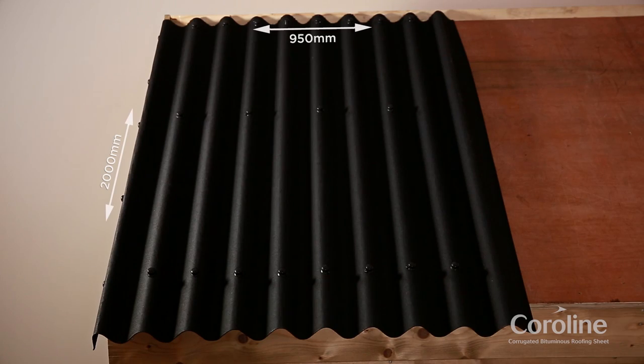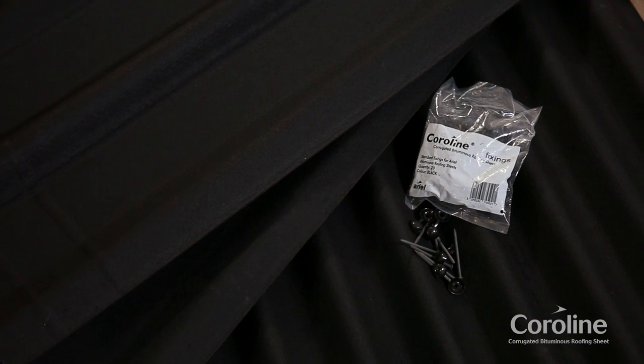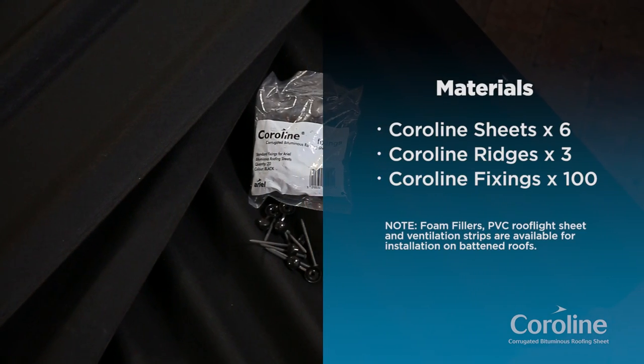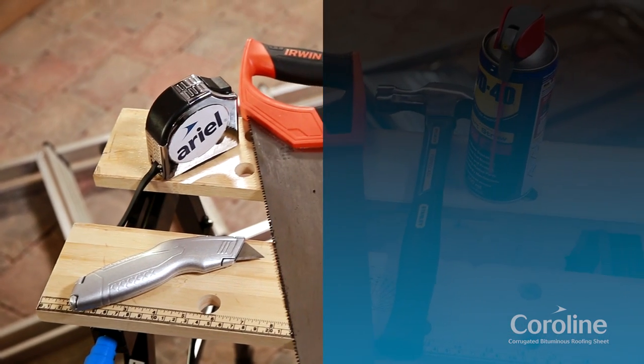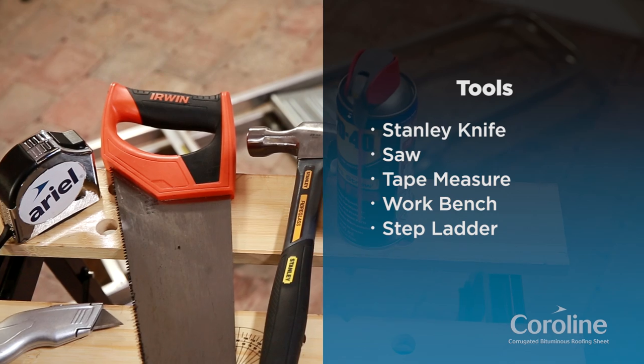Each Coraline sheet is 950mm wide and 2000mm long and has a cover width of 855mm. Before starting, have the right materials ready. For this pitched roof, 2.5m by 2m, you will need the following materials. And make sure you have the correct tools for the job before beginning.